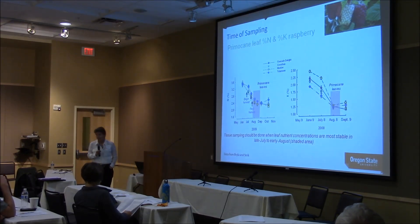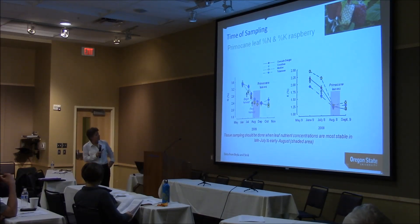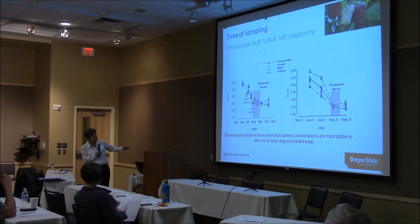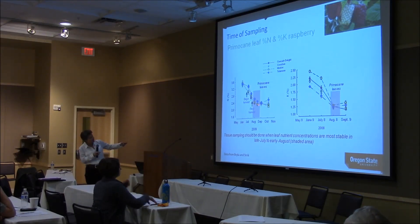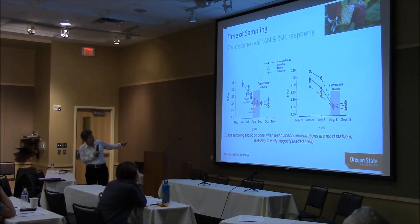Here is summer-bearing red raspberry. Look at the nitrogen — this is primocane nitrogen concentration. Here's when we recommend sampling. What would happen if you sent leaves in in the spring? The lab would say your leaf levels are way too high — but it is normal for leaf nitrogen to start high early season and decline. The reason we recommend sampling at late July to early August is because the levels are relatively flat at that time. Notice also that cultivars are differing.